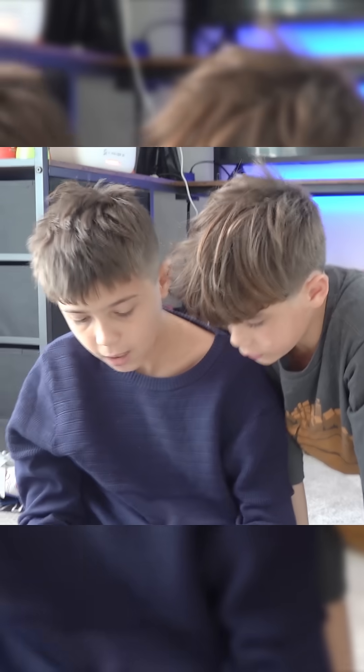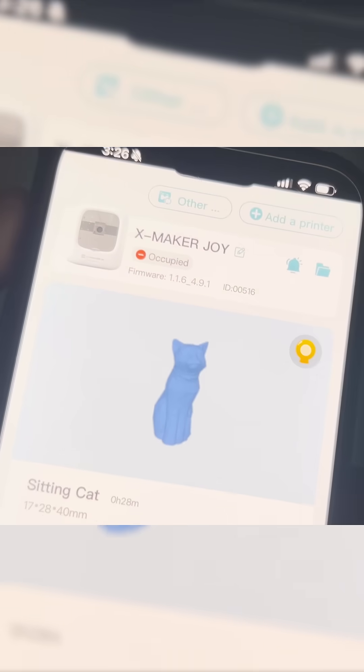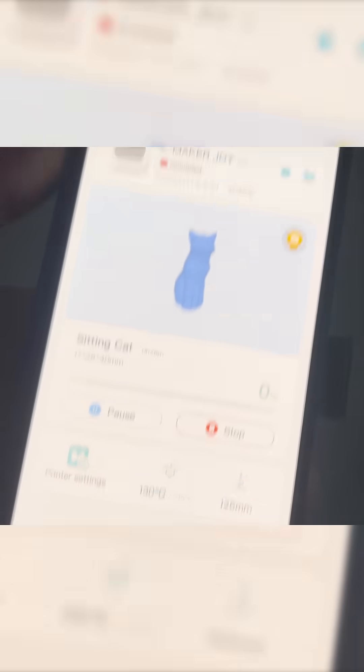Look, there's a gallery of 3D models ready for printing. Oh look, there's a sitting cat. Let's print the sitting cat. One, two, three.